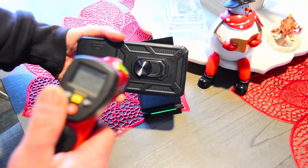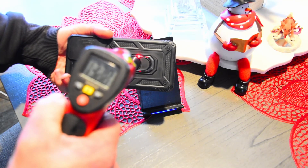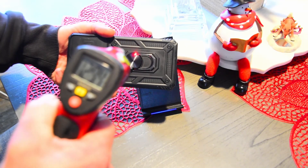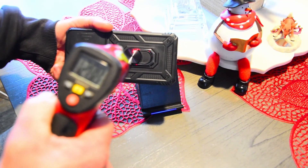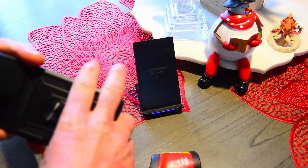Let's grab this, flip it around, put the laser on. Now we're up to 128, 133, 132-ish. So as you can tell, this thing is getting very, very hot.